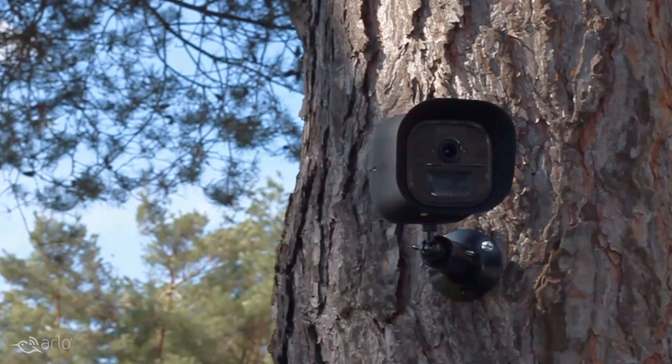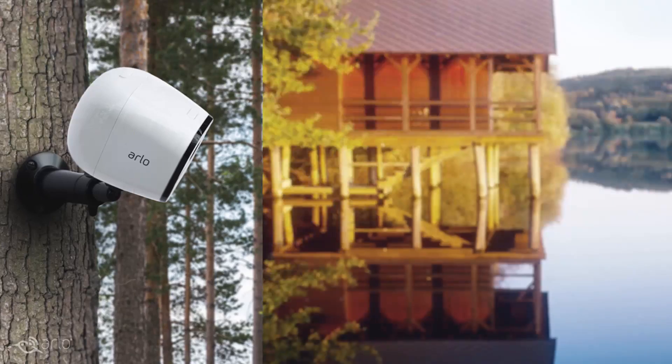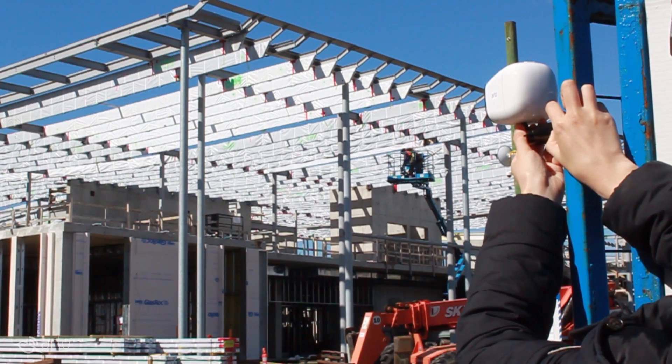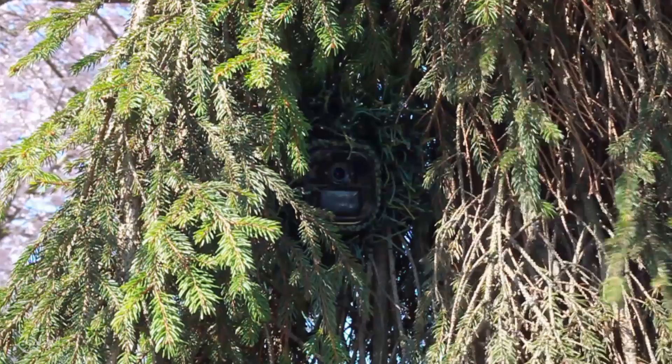Introducing the Arlo Go Mobile Security Camera, the first truly mobile seamless security solution. Mount Arlo Go to monitor your property from virtually anywhere you can imagine, or pack it up and take it with you.